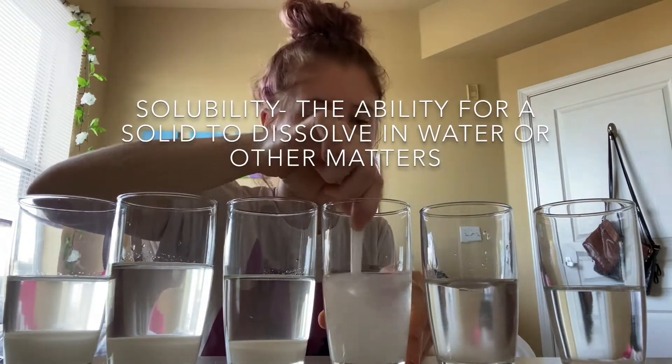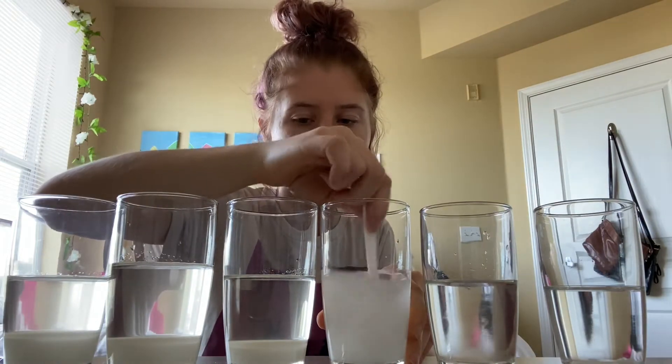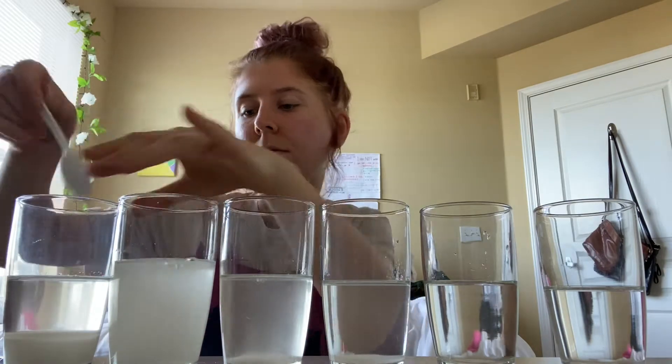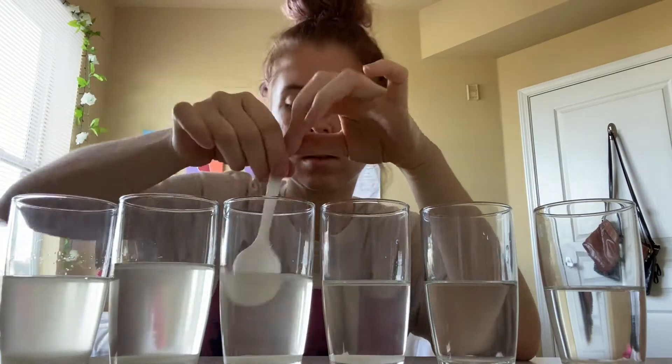Sugar is a type of molecule, and these molecules are held together by weak intermolecular forces. When sugar dissolves in water — either through heat or through the fast stirring motion with my spoon — it breaks those bonds, and the sugar molecules separate and dissolve in the water. You can see the sugar doesn't fully dissolve in cold water.